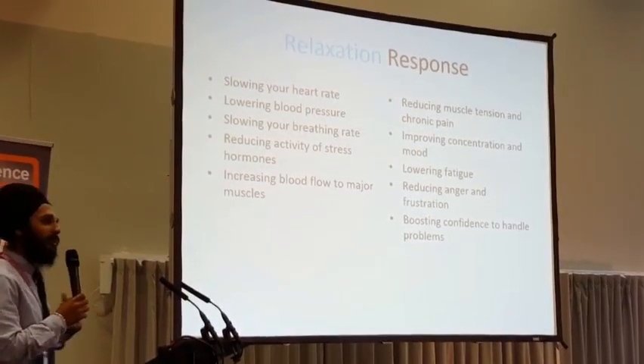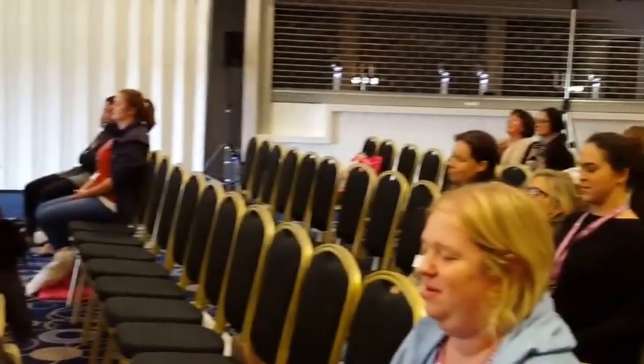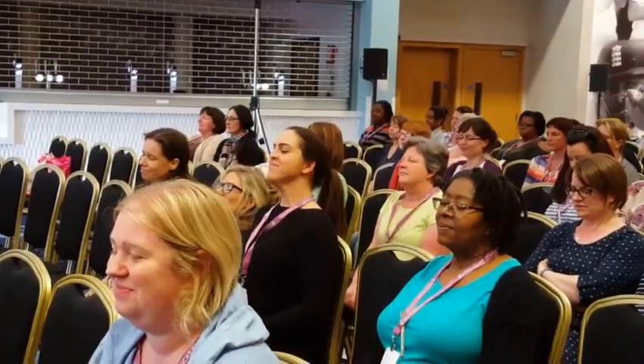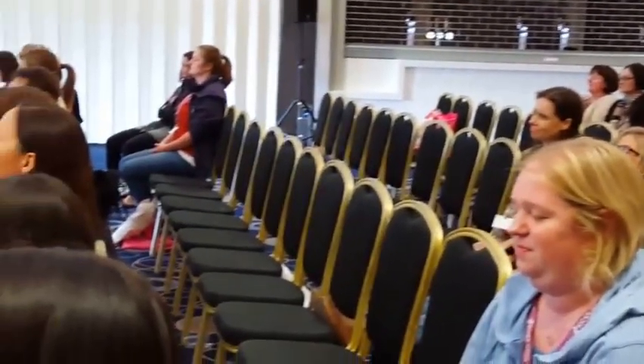What we're going to do today is: I am calm, I am relaxed. So deep breath in. And breathe out — I am calm, I am relaxed. Deep breath in. And breathe out — I am calm, I am relaxed. And two more times, deep breath in.